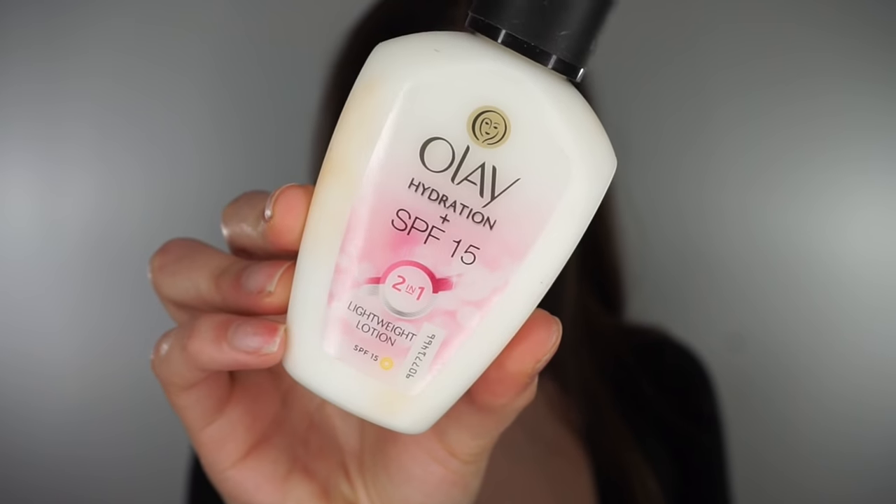I'm first of all going to start off with this Olay Hydration Moisturiser. It's got SPF 15 in it as well. So we had one sunny day yesterday and it is actually sunny today as well, so you've got to be protected by the sun. So I'm just going to use this moisturiser. I pop this much on and then I just dab it like evenly throughout my face, then you just rub it in.